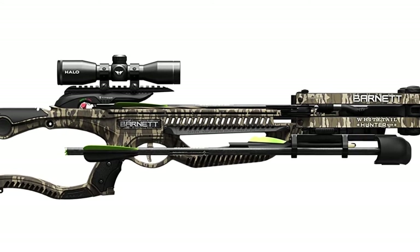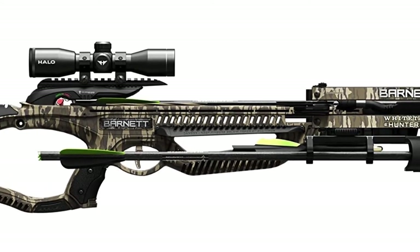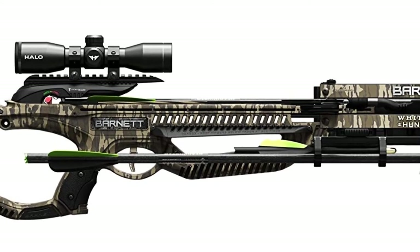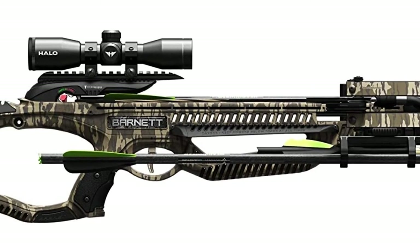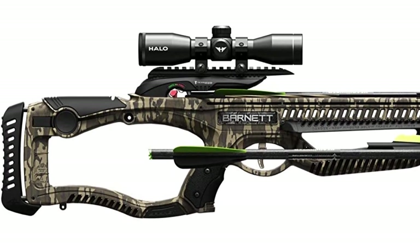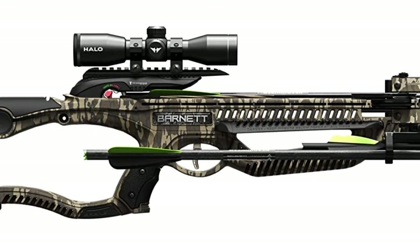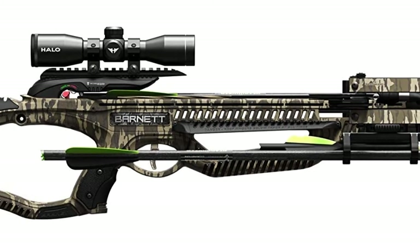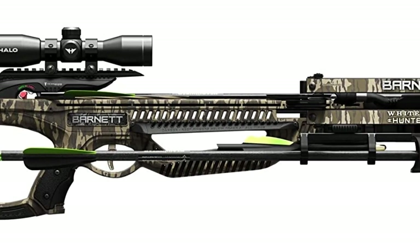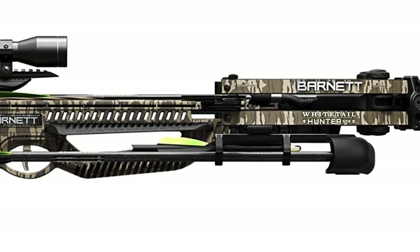The crossbow weighs in at just 6.6 pounds and drives an arrow at a scorching 375 feet per second, delivering all the knockdown power you will need for even the biggest deer. The Whitetail Hunter STR comes ready to hunt with all the accessories a deer hunter needs, including a 4x32mm multi-reticle scope already installed. It is extremely easy to assemble — simply insert and tighten just one bolt and you are ready to start shooting.